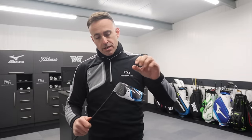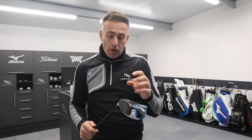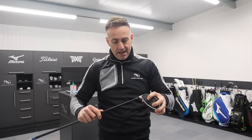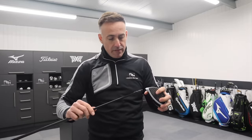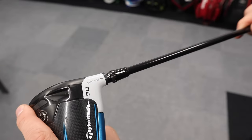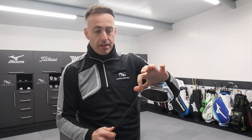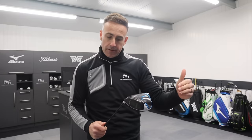As you move that neck sleeve around, it's going to change it from that standard setting. Many of you will know we can change loft up and down. So if I take it out of that standard setting and move it into that higher position, I have basically added 2 degrees of loft to the stated loft on the head. So my 9 degrees is now 11 degrees.